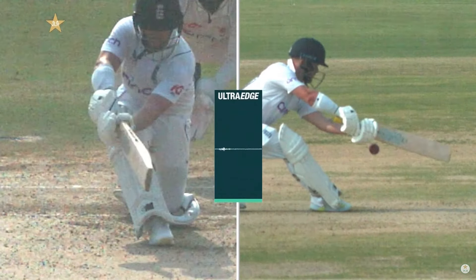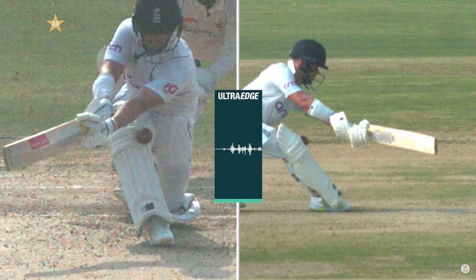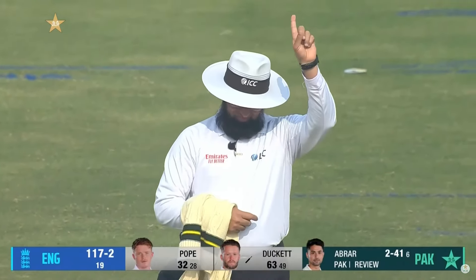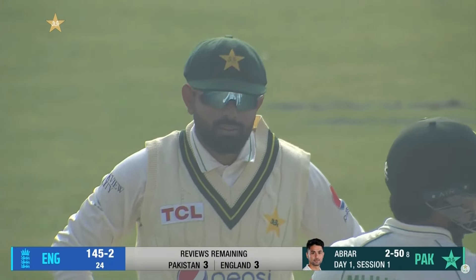Go back one frame — I got a little murmur there. Forward — that murmur is coming from another source but there's a gap. Keep going — right, there's no bat involved. Ball tracker when you're ready: ball pitching in line, impact is in line, and wickets hitting. So you'll have to reverse the original decision of not out to out. I'll let you know when you're on screen.